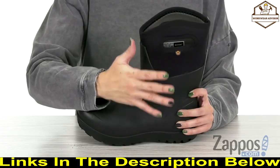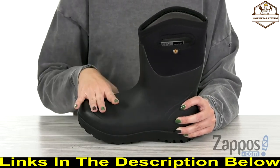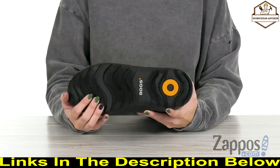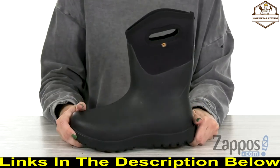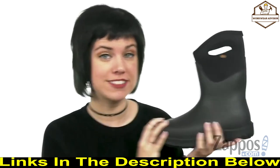Rebound technology gives you shock absorption, and a flex-width insole adapts to your foot for awesome support and comfort. There is a non-marking bio-grip rubber outsole for excellent slip resistance. Stand up to cold and rainy weather with these boots from Boggs.